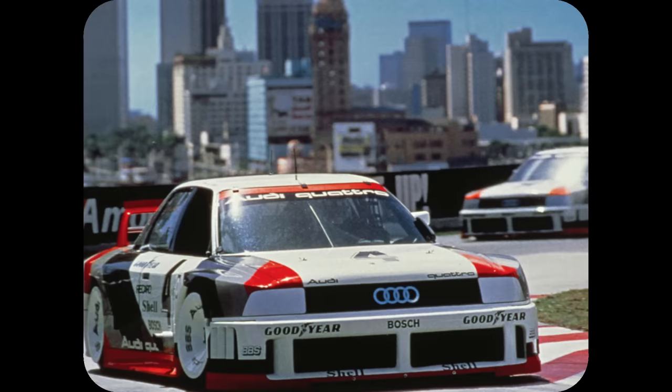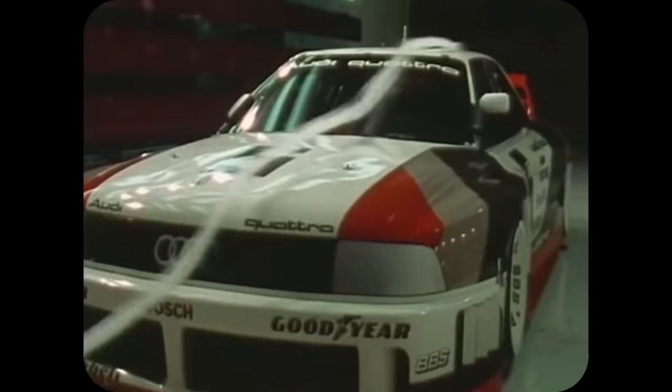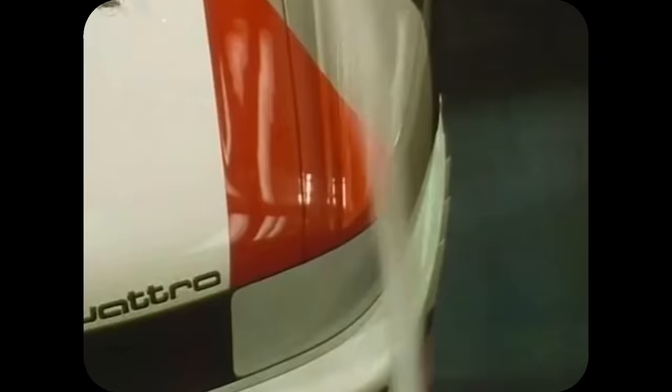Like the 200 Quattro that preceded it, the Audi 90 Quattro GTO was based on a normal road-going saloon car — or rather, supposedly based on a normal road-going saloon car. The IMSA regulations were a lot more relaxed than those used in Trans Am, and so the only part shared between the Audi 90 and its racing namesake was the steel roof panel. The Quattro 90 IMSA GTO was nothing short of insane: weighing 1,200 kilograms and powered by a 2.2-litre inline five, now capable of producing nearly 720 horsepower, and still using Audi's Quattro all-wheel drive system. The company hoped to achieve at IMSA what they had achieved in Trans Am the year before — total domination.